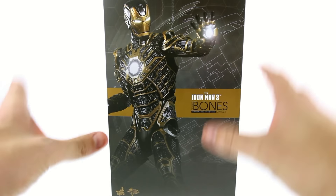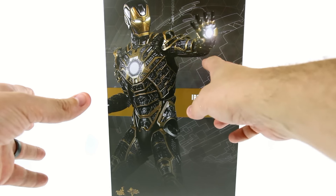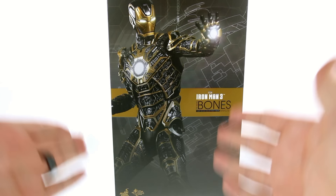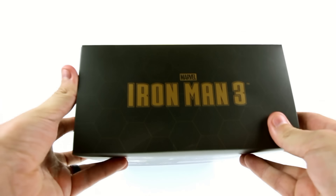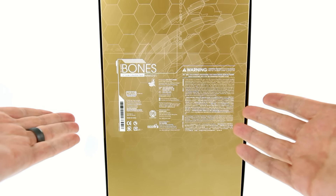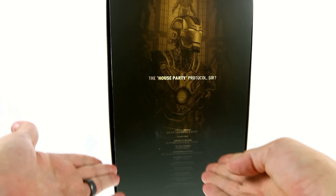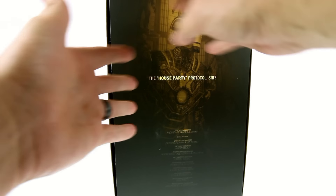Really cool image here, very similar to what we got with a lot of the other house party protocol figures, where you have the grid in the back but then you also have the figure front and center. On the side you just have that continuation of the grid pattern, the top says Iron Man 3. On the back we have the various warnings and things customary on these packages.